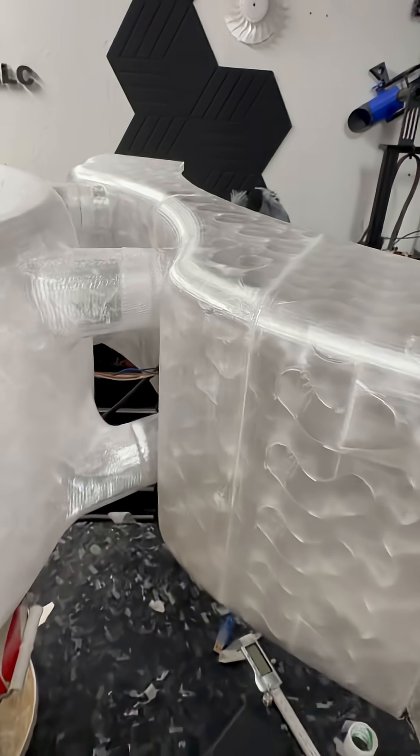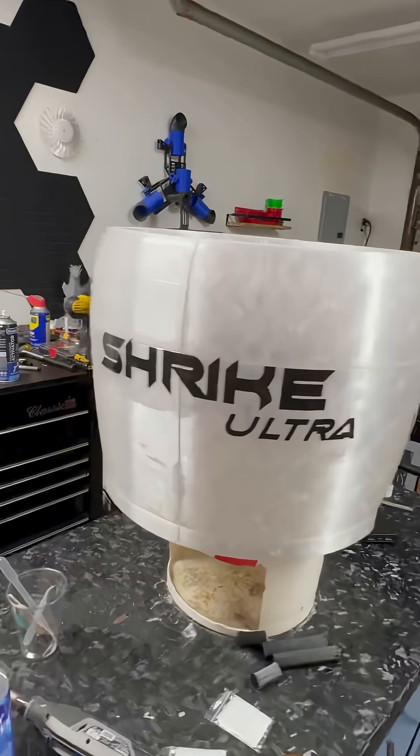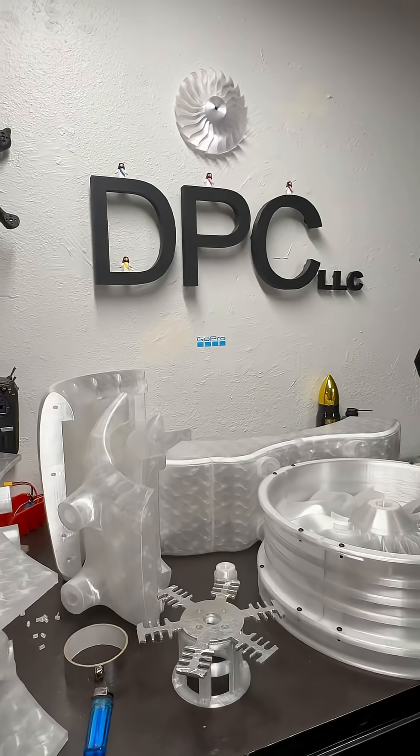This is good and ready to go. We are getting there with the Shrike Ultra, so stay tuned for more.